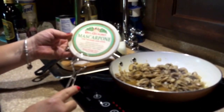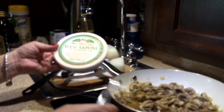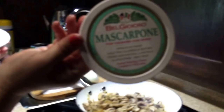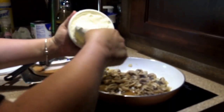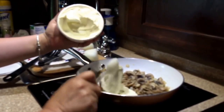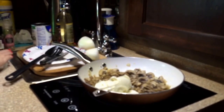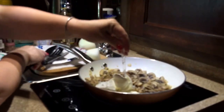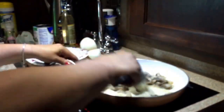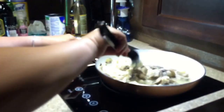I have an eight-ounce container of mascarpone cheese. I'm going to add about five to six ounces of that to my mushrooms and liquid — it's going to make a really nice creamy cheesy mushroom sauce. I've turned the heat off and I'm adding most of it in now. I like to work with mascarpone cheese at room temperature, so I did take it out of the refrigerator about 20 minutes ago. Now we're just going to mix this all together — sure is smelling good!